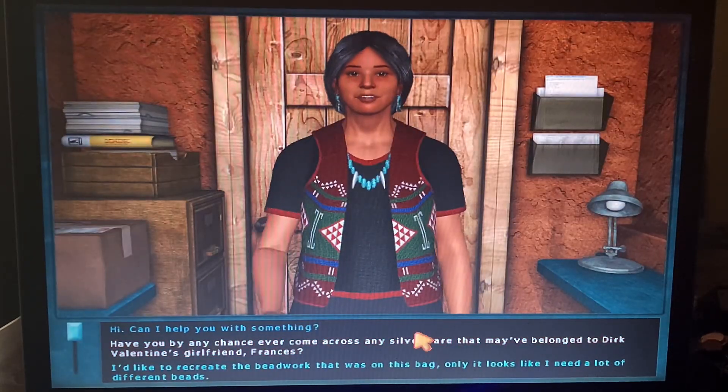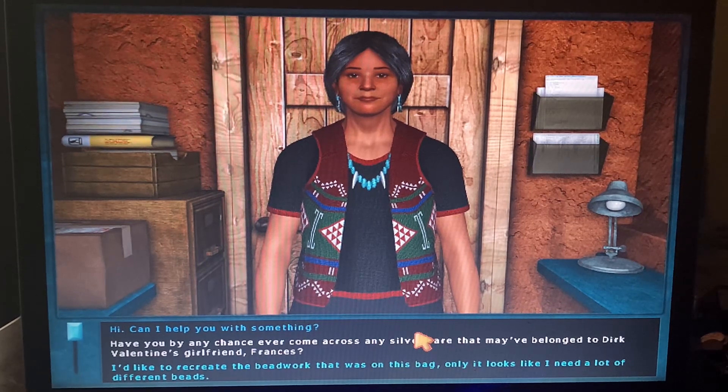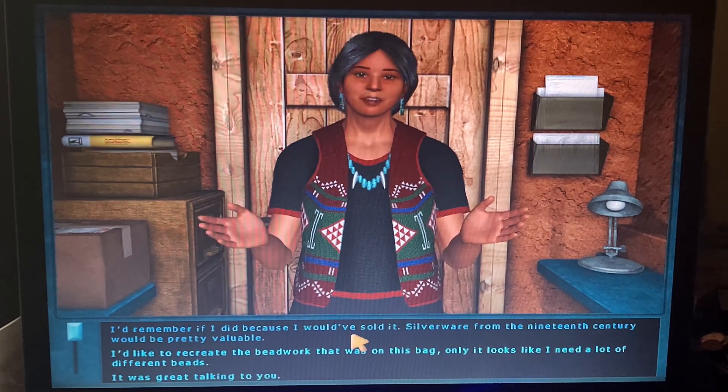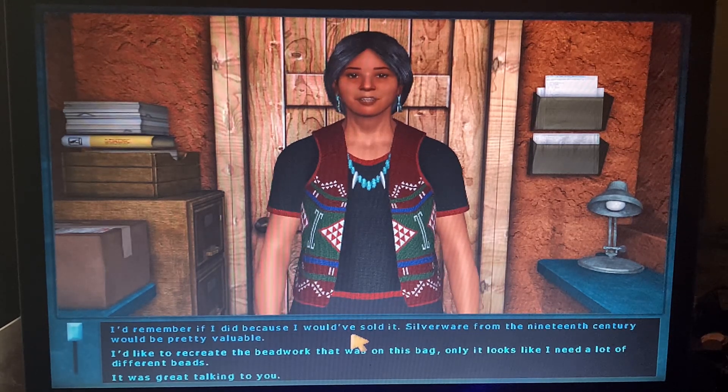Hi, can I help you with something? Have you by any chance ever come across any silverware that may have belonged to Dirk Valentine's girlfriend, Francis? You know, knives and spoons and forks? I'd remember if I did, because I would have sold it — silverware from the 19th century would be pretty valuable.